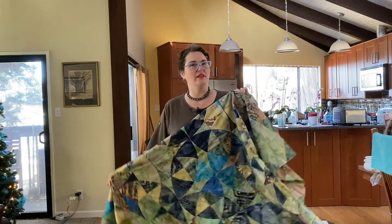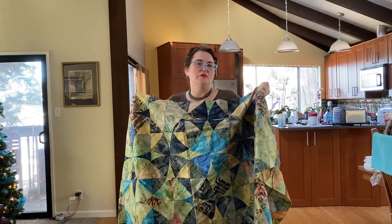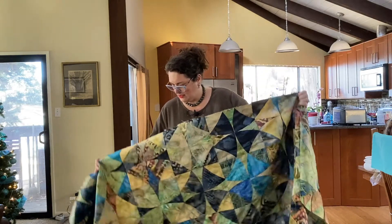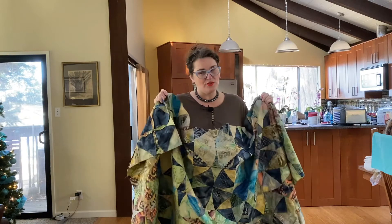Hi folks. I have completed the batik quilt top — just a reminder, this is for the couch so it's kind of narrower than it would normally be. My backing fabric arrived yesterday and my batting a few days before that, so now I can put everything together and pin it.